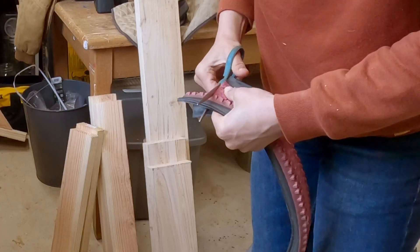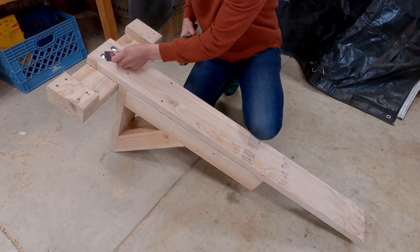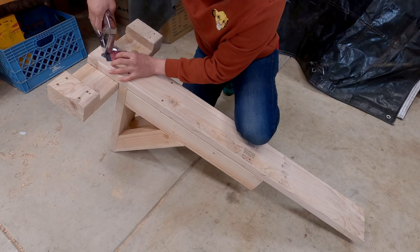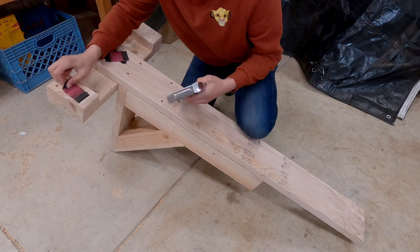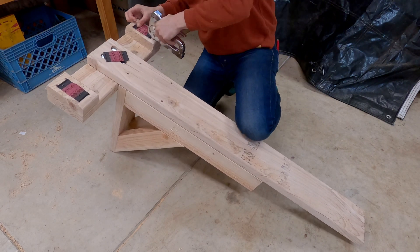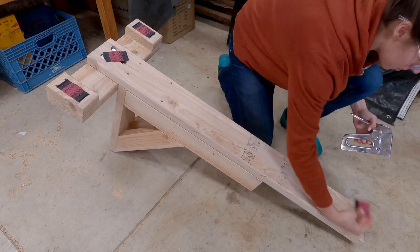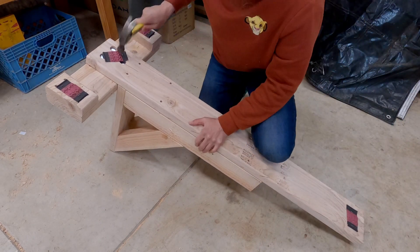Next up: reducing slippage. Let's keep the trainer from scooting backwards. Grab an old tire and carefully cut off a few chunks. We'll staple these to the bottom of the trainer. Tap in any stubborn staples with a hammer.